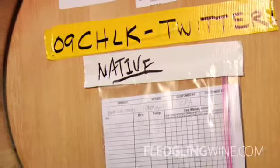Today we're going to talk a little bit about native fermentation. So Chris, tell us what native fermentation is. I know we're using it for some of the Chardonnay.